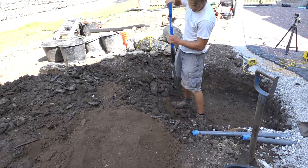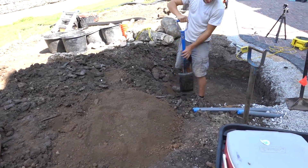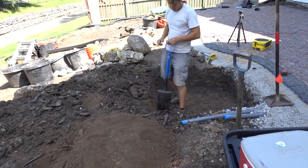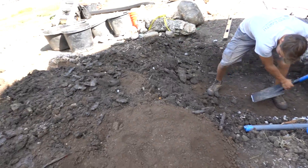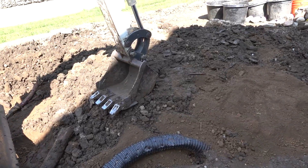Everybody is finally at lunch so it's a little quieter around here and I can actually get some good footage. David is finishing cleaning up all of our edges around our basin — our excavation is to the depth that we want, and we are working on berming up this area over here.